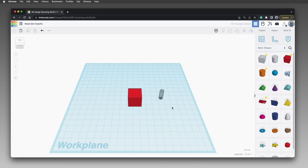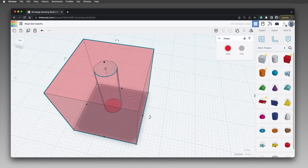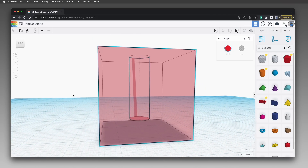Now select both the box and the cylinder. With both selected, click the Align tool. Click the box to set it as the alignment reference, then click the circles to align the tops of the two parts, and then click to align the X and Y centers. Finally, click the Group tool to group the solid box and the hole cylinder, which cuts the cylinder shape out of the box. If you set the box to transparent by pressing T while it's selected, you can see that the hole doesn't go all the way through.